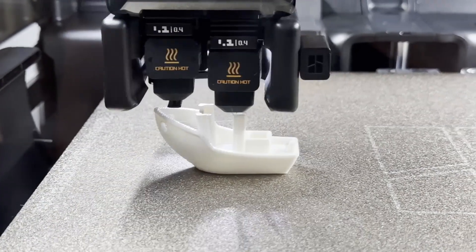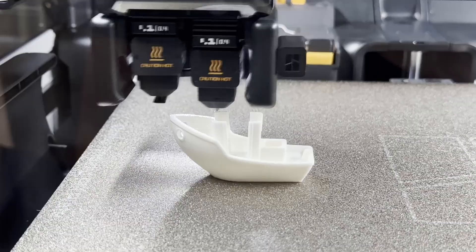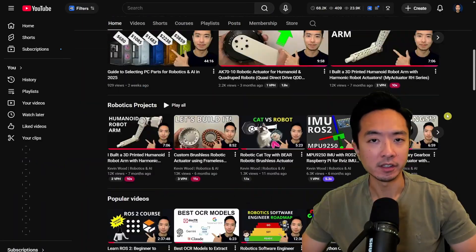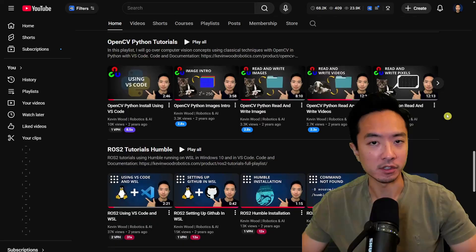Just look at it go — it's flying crazy fast. If you're new here, my name is Kevin and I've been doing robotics and AI for 10 plus years and have lots of resources on my channel.